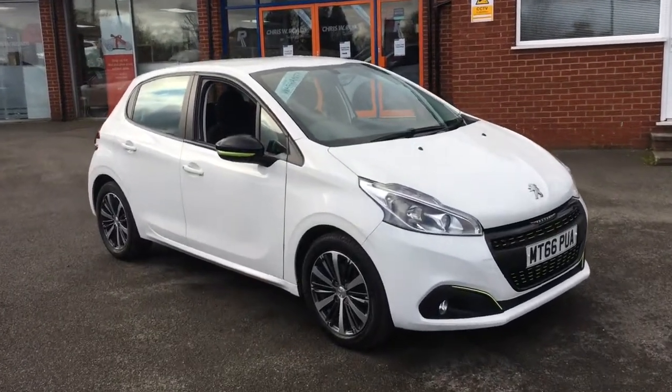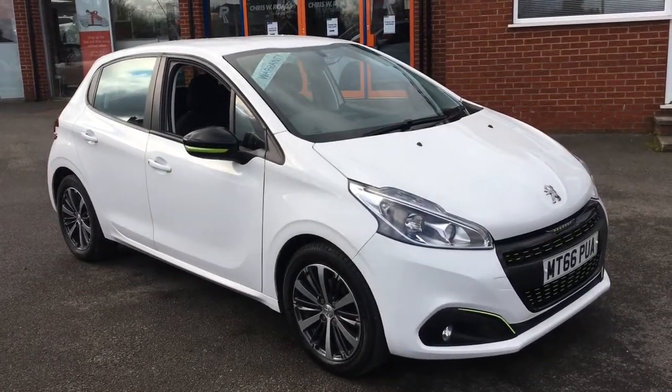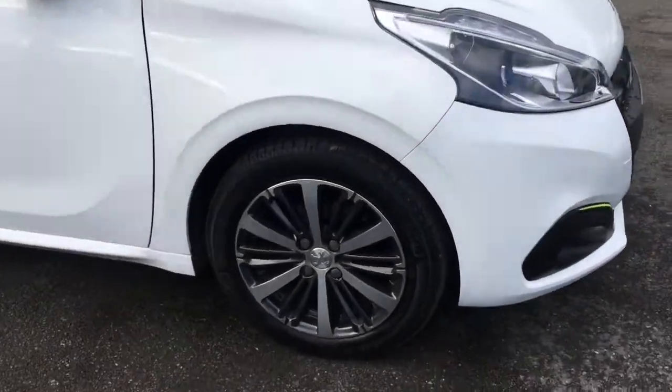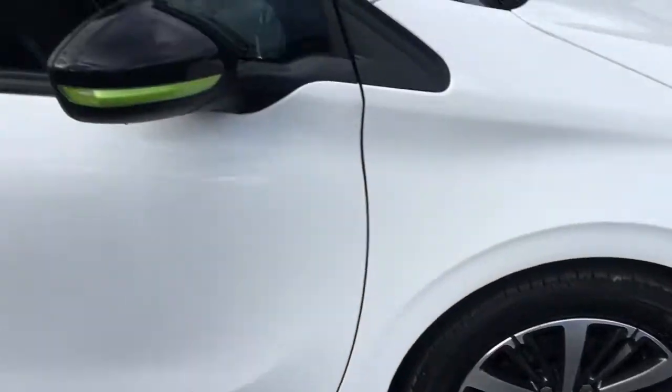Hello, this is Rob from Christy Meads in Ripley. Here we have a Peugeot 208 which looks really cool in white with some lime flashes to the exterior. We've got some really stylish alloy wheels as you can see down there.